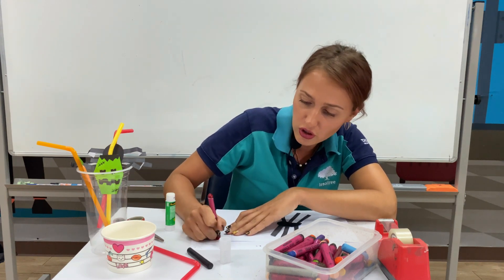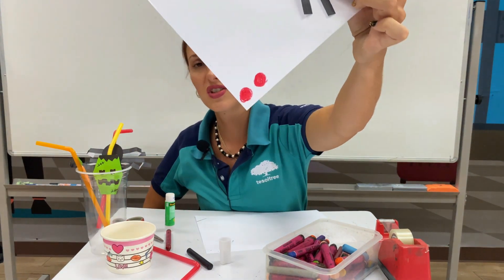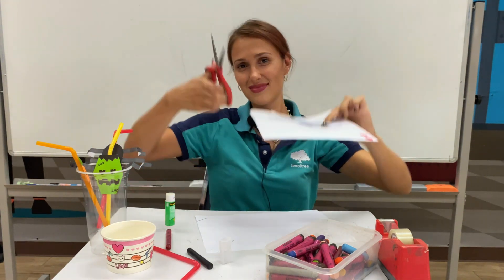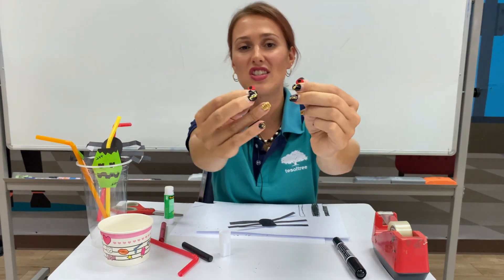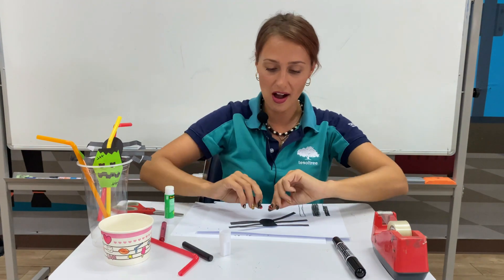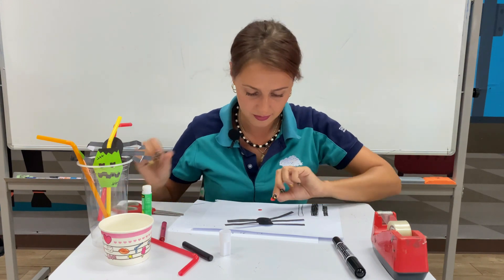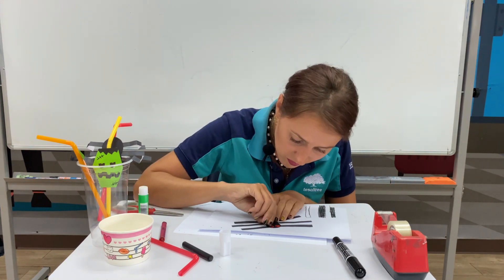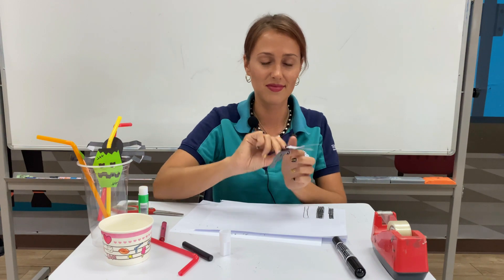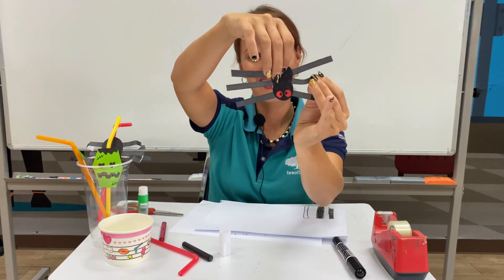Just color two circles. Two circles, and cut them out — let's cut. Okay, I have two small red eyes and I will glue them on the spider. Now my spider is almost finished — I'm just gonna fold the legs so they look more real.